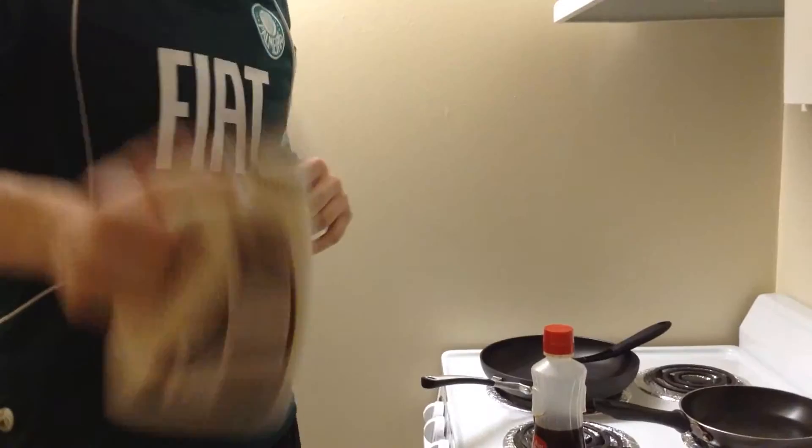It's a powdered batter that comes in a kind of bottle. What you do is you just add water and then you shake it up, and then you have that as your pancake batter.